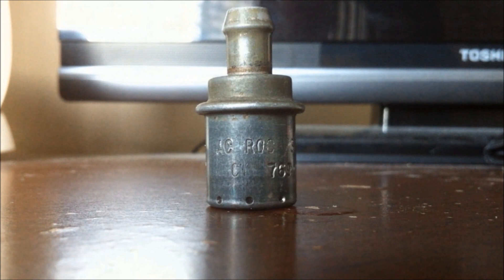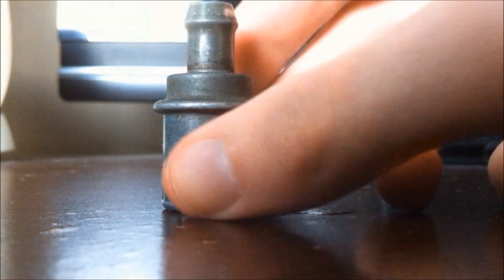To tell if your PCV valve needs to be replaced, you can do a very easy test by unplugging it and shaking it with your hands. If you hear a rattling sound, then your valve is still working. But if you shake it and hear nothing, then your valve has to be replaced. As you can hear, this valve still works fine.